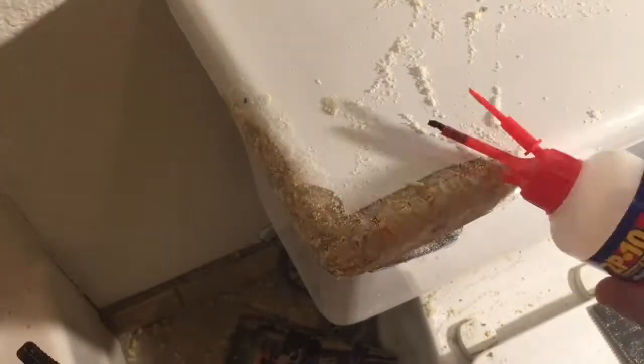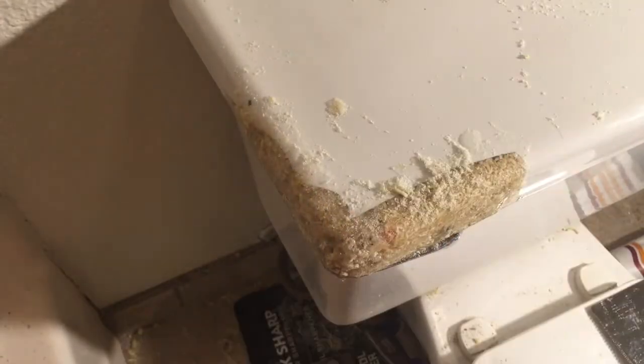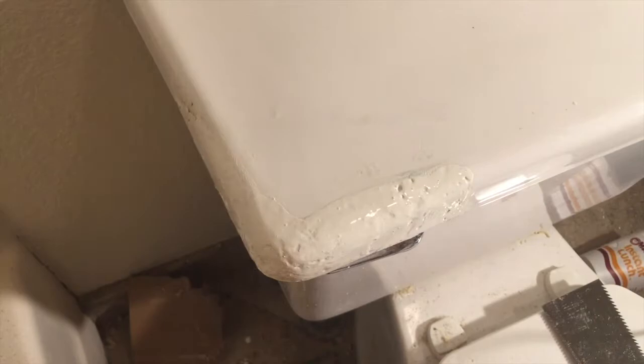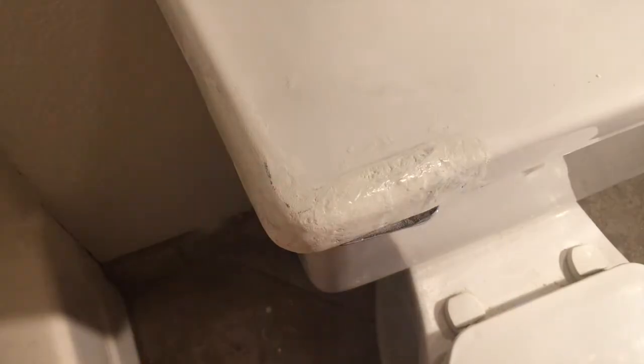Just make sure to run your fan or you're gonna kill your brain cells. Then painted it and sanded it, and then painted and sanded it some more.